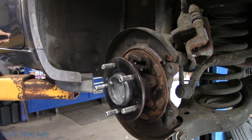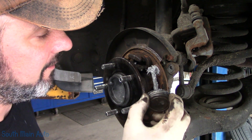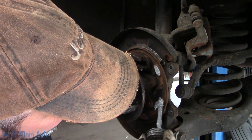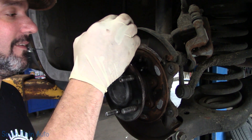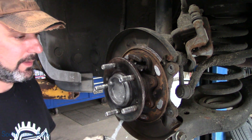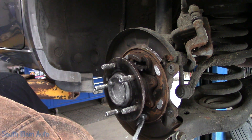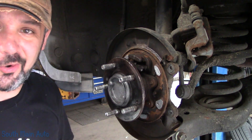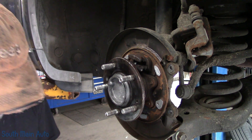Now take a little bit of anti-seize paste — don't get it on you, though of course that's inevitable. Put a little bit on the face where the shoes sit, and just go around and hit up all those surfaces. It's going to keep them from getting all crusty again and provide some lubrication. Just like doing regular rear brake shoes on a vehicle — same process, just a little smaller and a little more annoying because they're behind the hub.